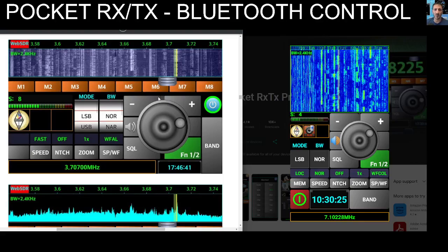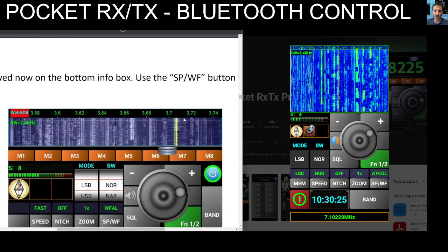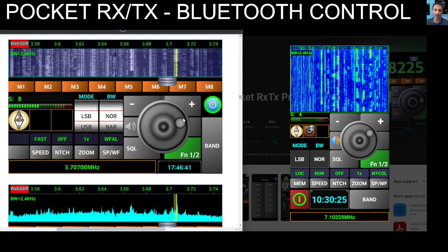M0FXB here, welcome to my channel PocketRXTX. I thought I'd come back to this and go through the actual instruction manual and learn a bit more about how to use it, because in the past I've connected it via Bluetooth or USB.